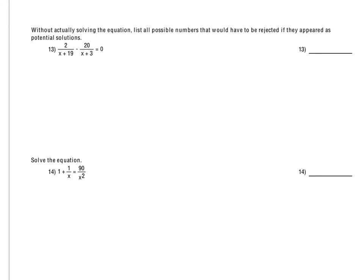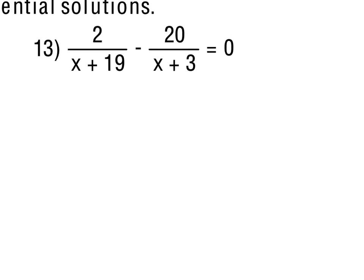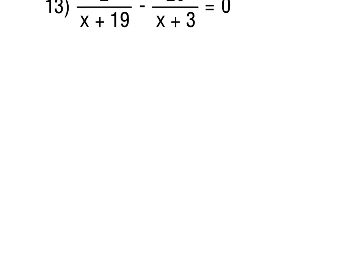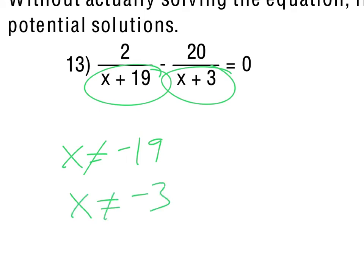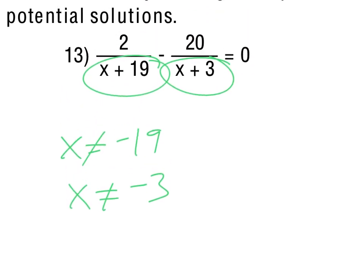For number 13, without actually solving the equation, we list all possible numbers that would have to be rejected as potential solutions. Looking at the denominators x + 19 and x + 3, if we got a solution of negative 19 or negative 3, those would have to be thrown out as extraneous. So negative 19 and negative 3 are the two values that would be deemed extraneous.